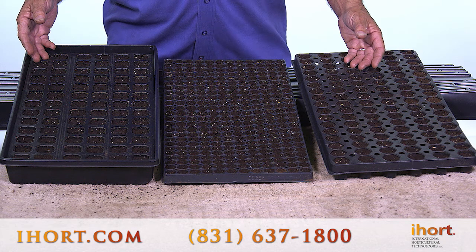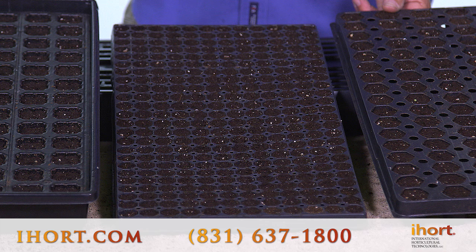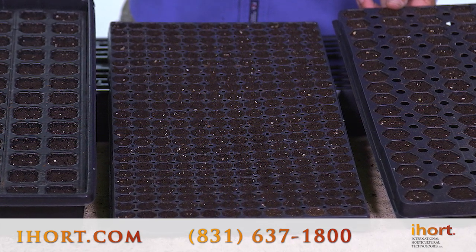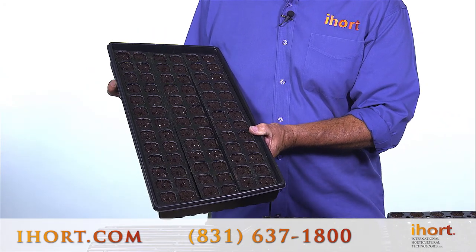The plugs are available with different hole sizes. They're available with seed dibbles like you see here on the 288, and they're also available in kits. The 78 comes with a carrying tray and can be shrink wrapped and ordered with a dome as a kit.